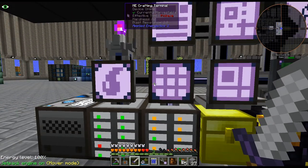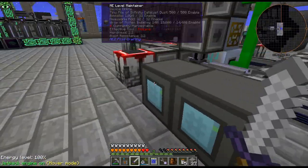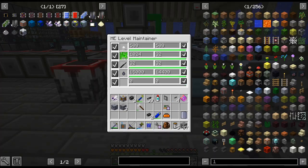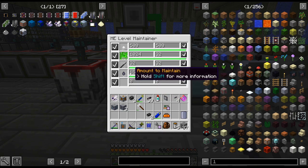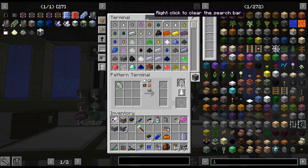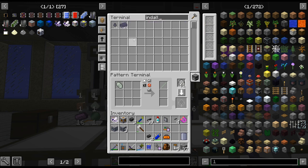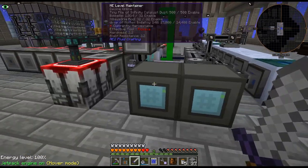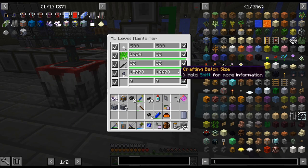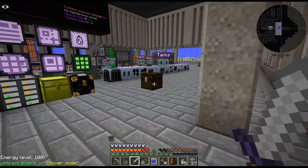Basically all I did was take out the crafting cards on that, and we're going to do a level maintainer. I just have it set to keep in stock, and once it drops in AE we'll craft up more. So instead of having the crafting cards on the export buses, I just have a level maintainer keeping that - so we don't have multiple things trying to craft at the same time.